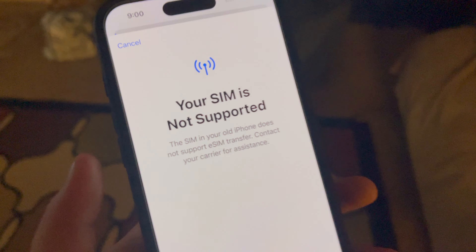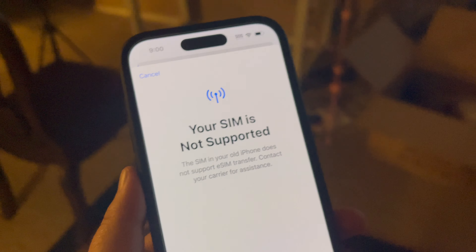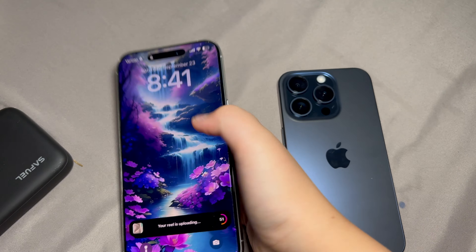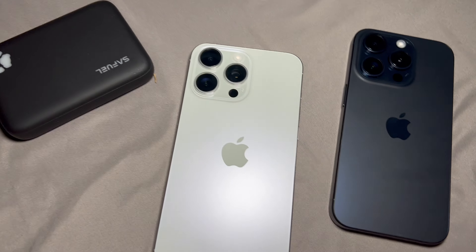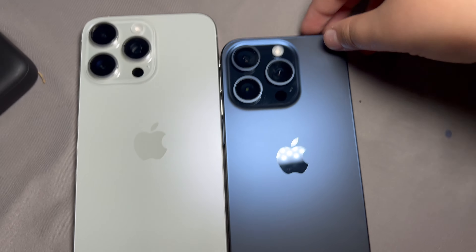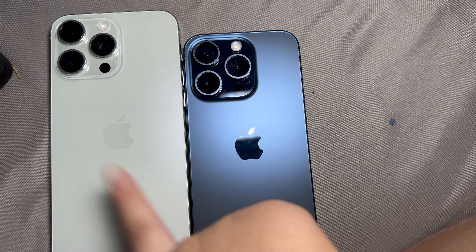This is a problem — it says my carrier does not support it, even though Visible runs on Verizon. I'm kind of scared I won't be able to use my phone. This is my mom's phone — see the difference between the two. The blue one is really nice; I think my mom should have got the Natural Titanium one because it actually looks more like a gold. They completely got rid of the gold color, which I don't know why. You can also see the difference in size between the Pro and the Pro Max.